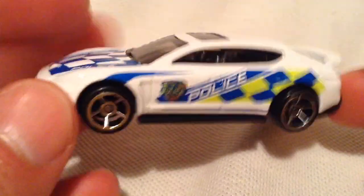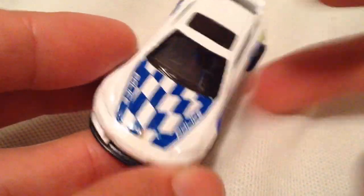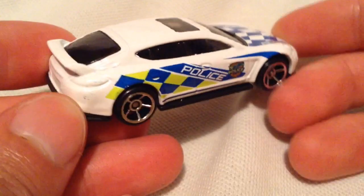This one kind of reminds me of like a Matchbox as far as the deco goes, maybe it's just me — let me know. To me it just feels like a Matchbox, not a bad thing.